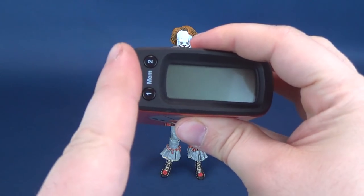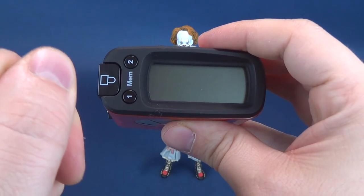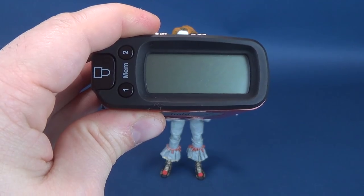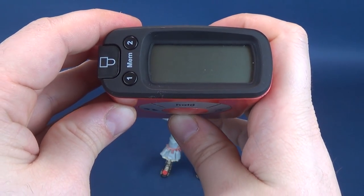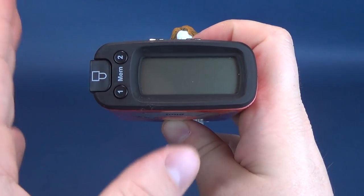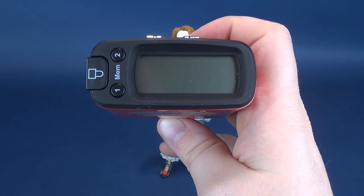Needless to say, we will push forward. I will face my fears to give you hopefully the best review that I possibly can. The figure is going to stand 7.6 inches in height, which in centimeters is about 20 centimeters — 19.4 to be exact.